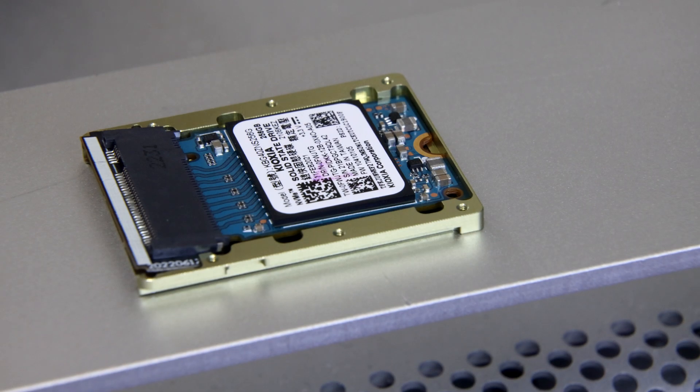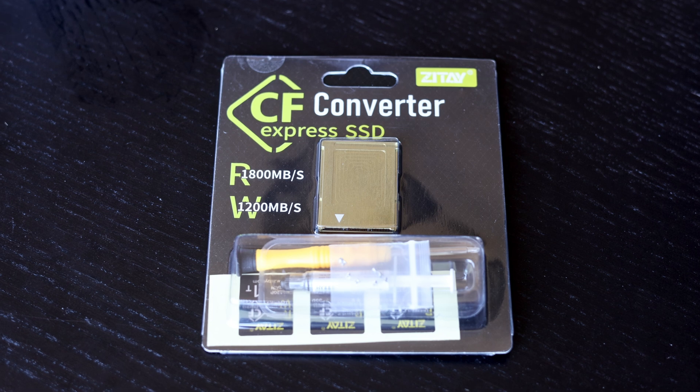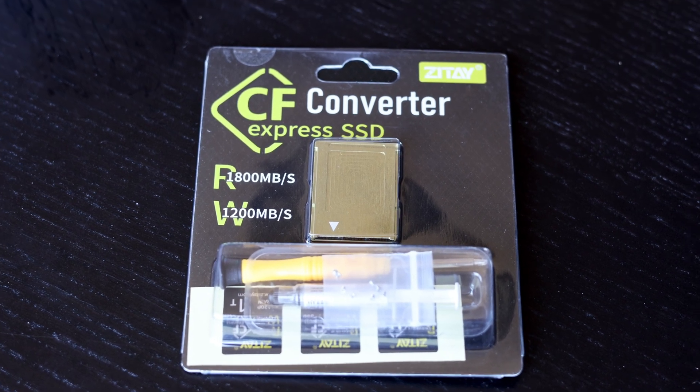I'm going to make my workflow easier with smaller files and save money with a cheaper drive, and I think for most content creators online that makes sense. Going with an enclosure like this can save quite a bit of money with no real downsides in all the testing I've done. Thanks for watching this review of the Zatave CFexpress SSD converter — let me know what you think, and whether you've used a CFexpress SSD converter or what your experiences with CFexpress drives have been.